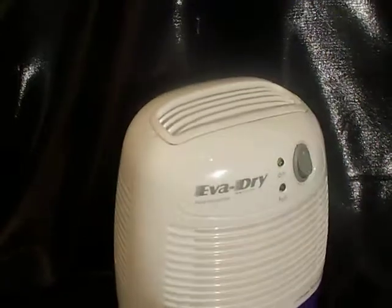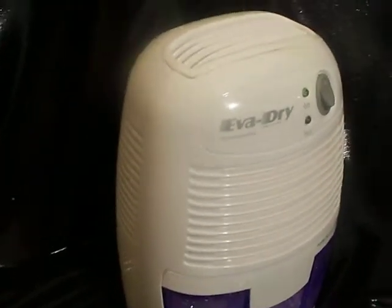I wanted to show this to you that this does work, and it does work very well. This will fill up with water depending on the humidity in the house — overnight it did for us. Of course, we're kind of humid here, but as you can see, it is working fine.